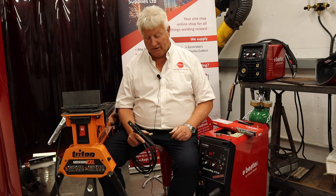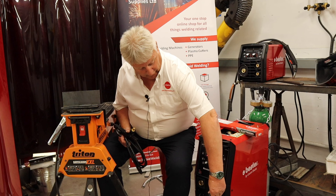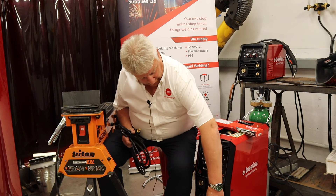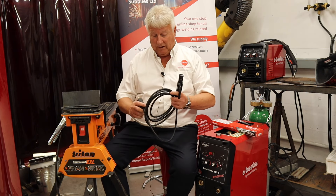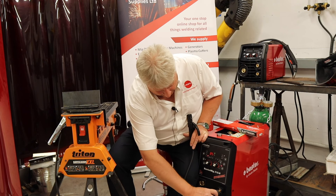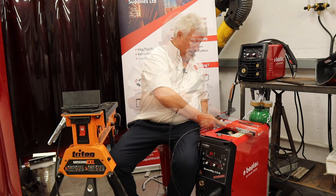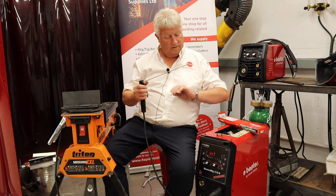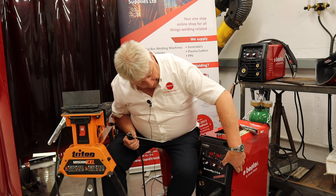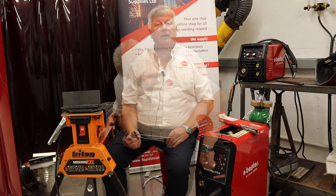Now I'm going to show you how to use covered electrodes for manual metal arc welding with this machine. We're going to remove the earth on this occasion and put it back into the negative terminal. That's the general rule of thumb for mild steel electrodes, although it's not always the rule. We're using a Vesta brand 2.5mm electrode for this material today. Put it into the electrode holder and we select the manual metal arc welding process. We dial in our current required and we're ready to start welding.